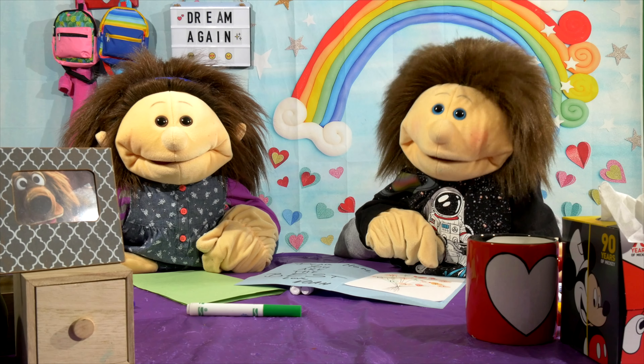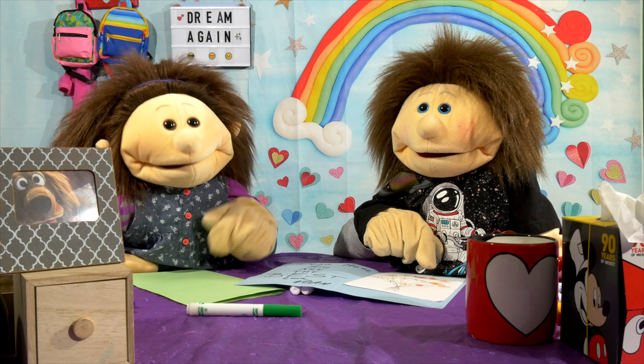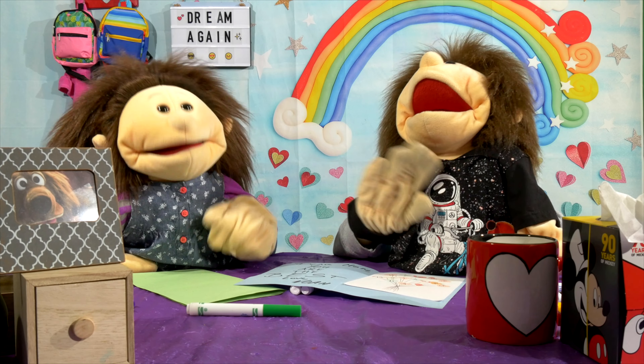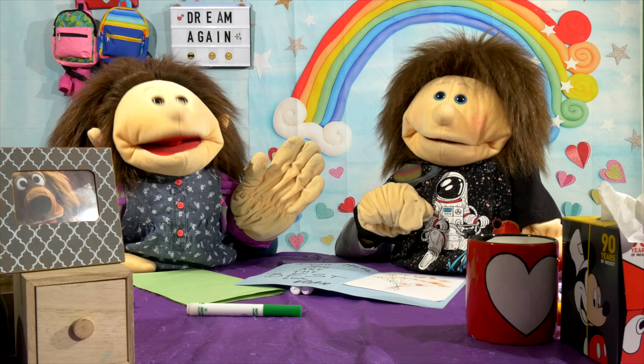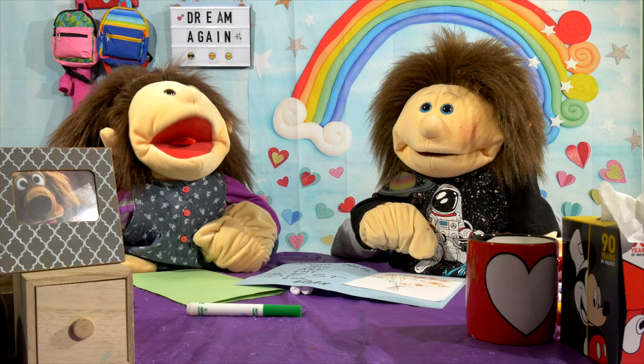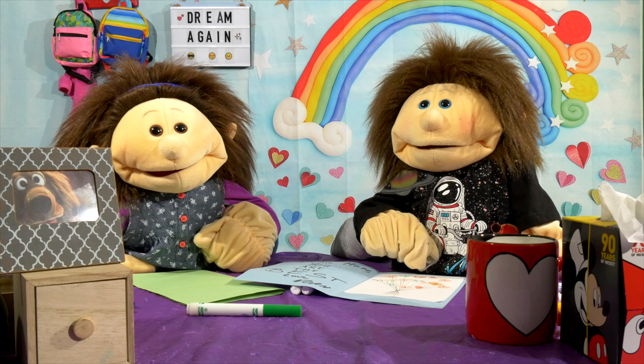Okay kids, thanks for watching Dream Again. Thank you, guys. We wish you a happy Mother's Day. Happy Mother's Day. We'll see you guys next time. To all the moms out there, happy Mother's Day. Bye! Thanks to all the mothers — yeah, thanks to all the mothers — for everything that you do. You're the best.